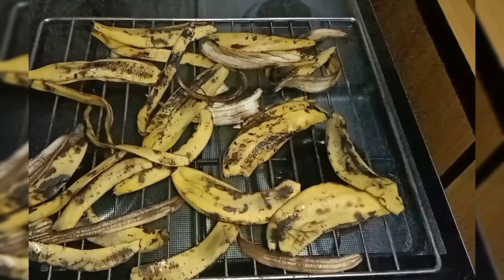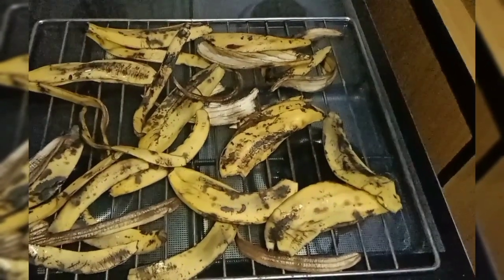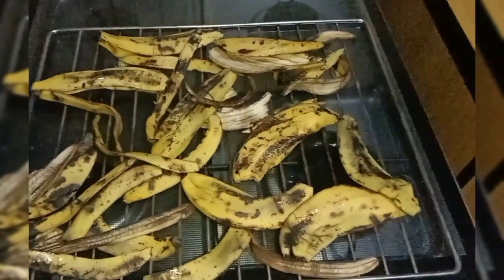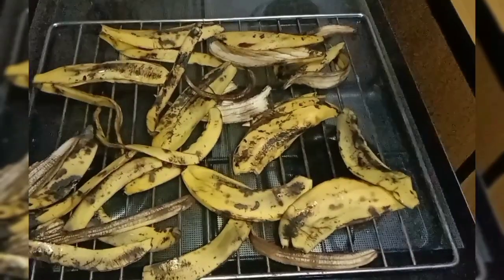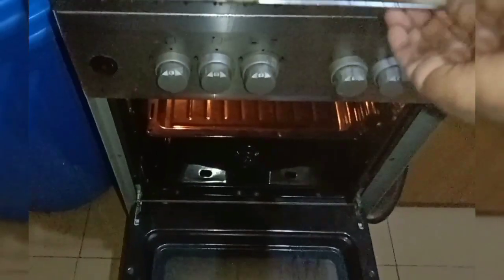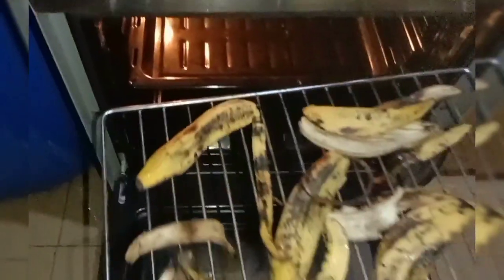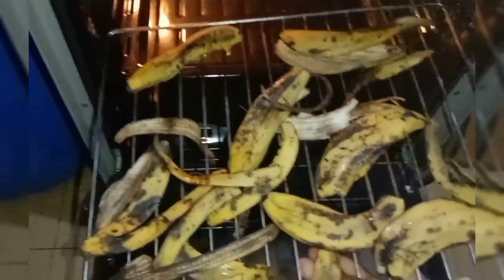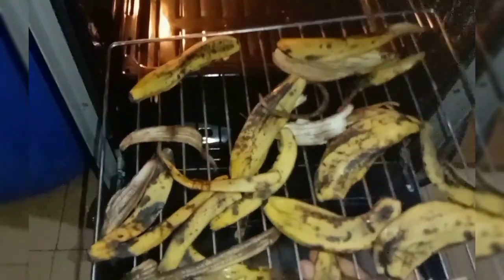Hello beautiful people, welcome back to my channel. Today I'll be sharing with you how to make banana peel powder. I've already washed my banana peel and set it on the rack to dry. I'll be putting it inside the oven to dry or dehydrate it. If you have a food dehydrator you can skip this method — I do not have a food dehydrator, that's why I'm using this method.